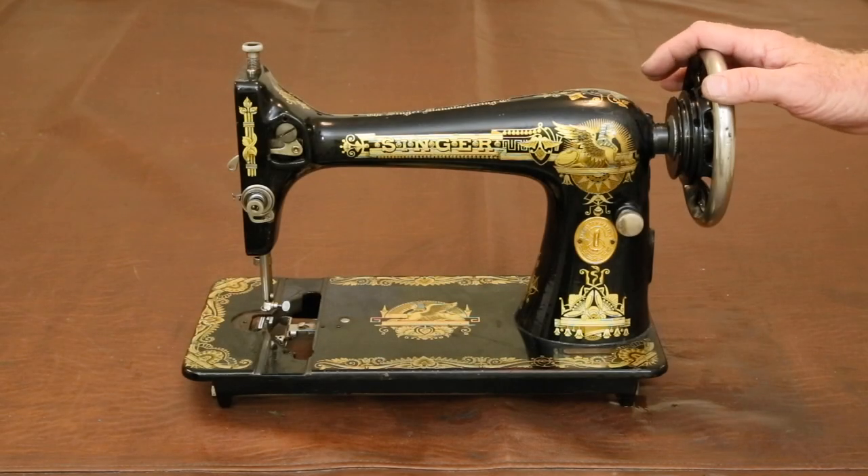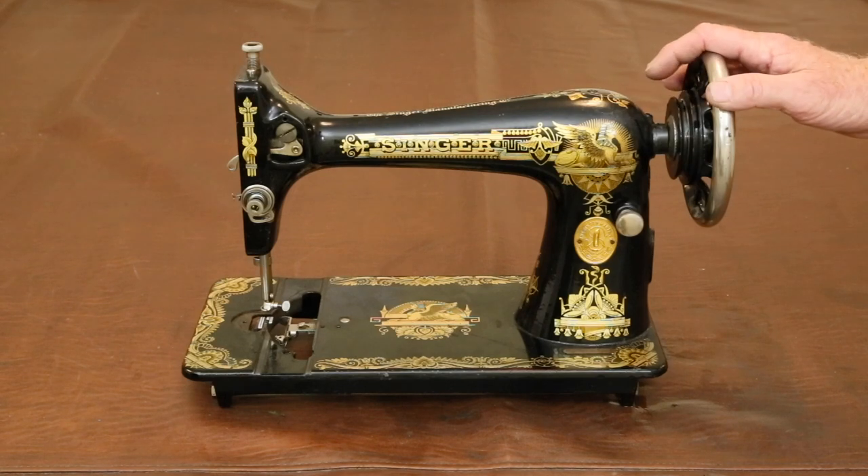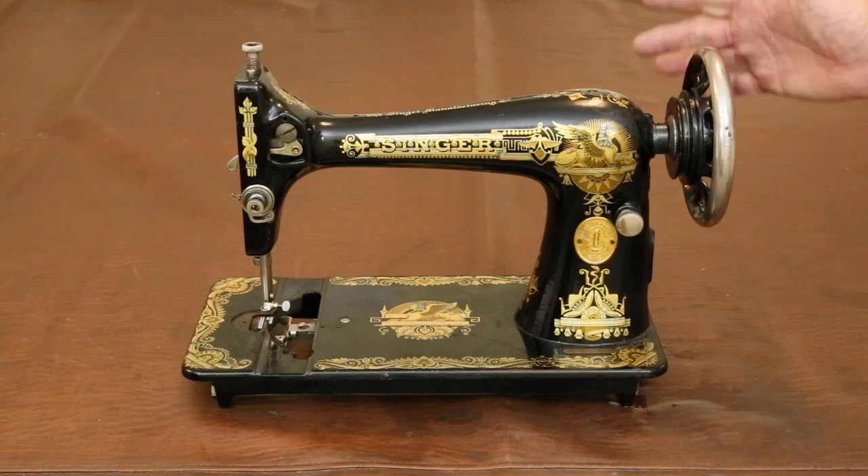This is a very short video about solving a common problem with many antique sewing machines. Before I begin, I have to warn any professional sewing machine repairers out there that the solution being offered is something certain to make your skin crawl. Having been forewarned, let's get started.